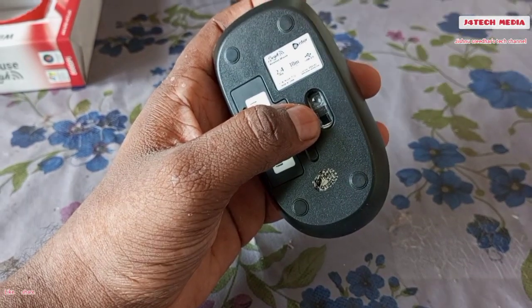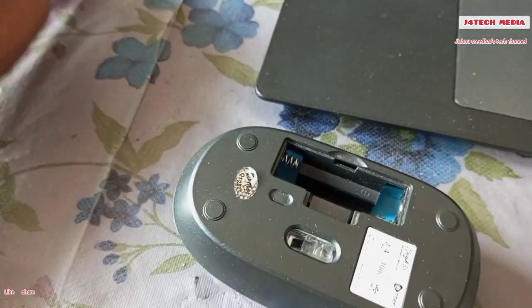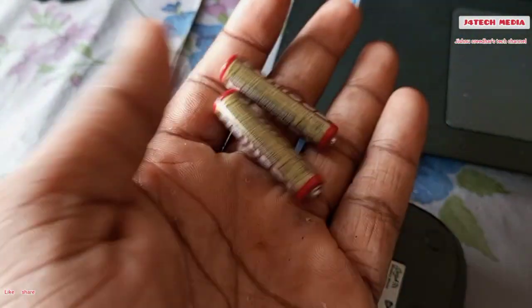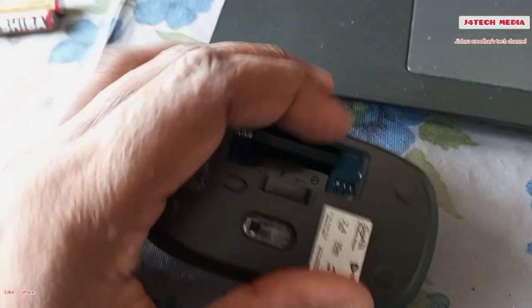Now we need to insert two AA batteries. We need to remove the back cover and insert this one. Now we need to use this one. We need to remove the back cover. The battery is not the same. The power is the same.